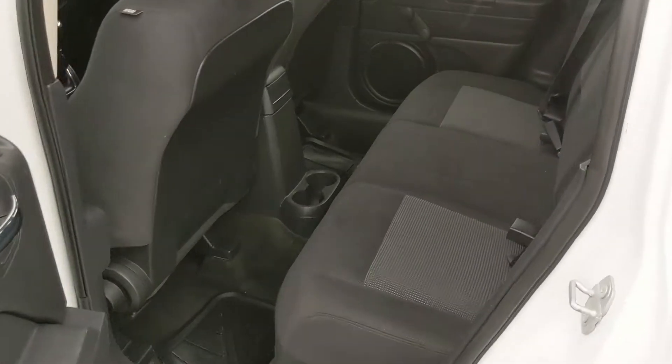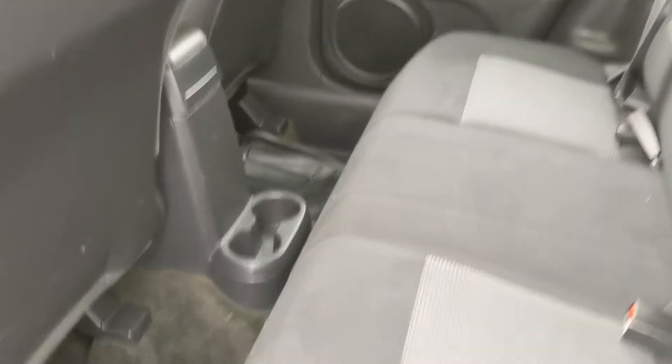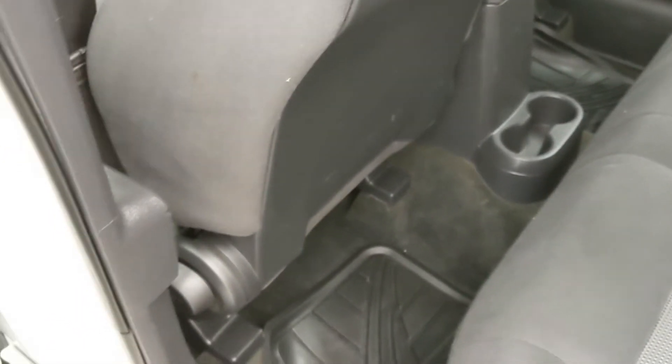Looking in the back seat, you have seating for three, so you can bring along your friends and family, with two cup holders in the middle and hard back seats — so you're not going to feel your back passengers' knees in your back if you're a tall person.